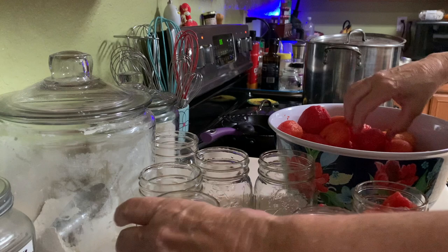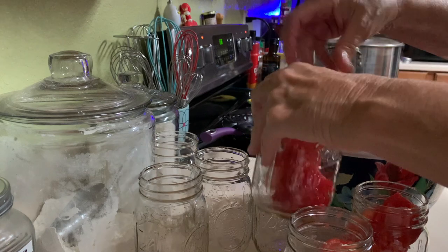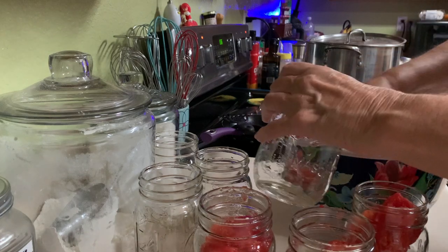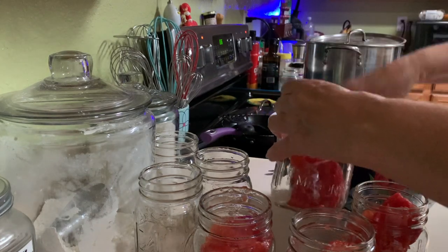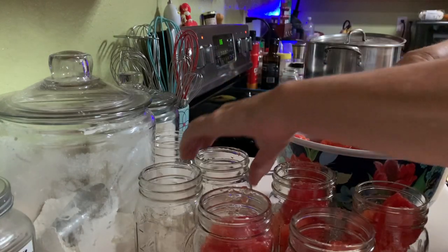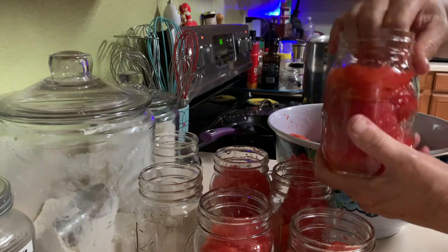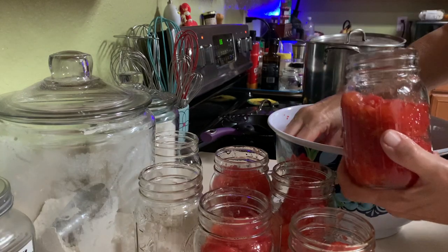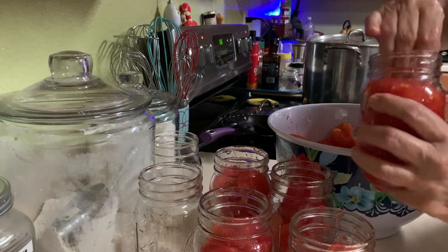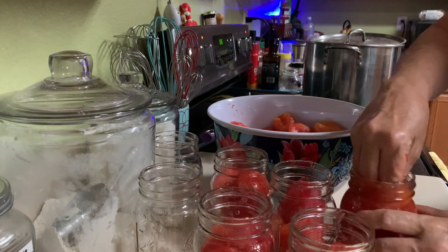I wasn't really sure how many I could fit into each jar, so I put a few in and then started smashing them down. This gets messy — who would have thought that tomatoes can be sticky? If you're not neat about it, be prepared to wash the outside of those jars. As you can see right here, I'm squishing them down — that's how they get their own juice. I have to remember not to fill it too full because these need, I think, a half-inch headspace.